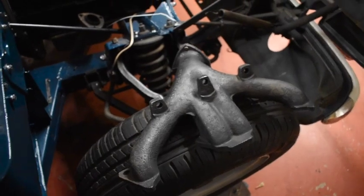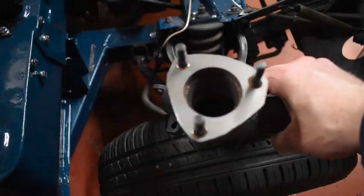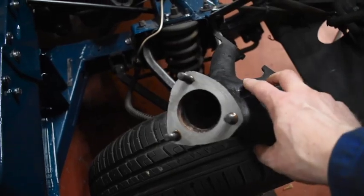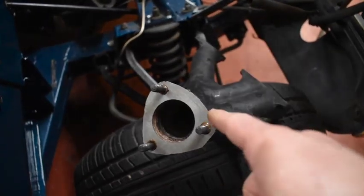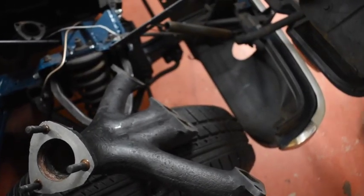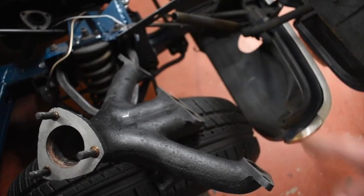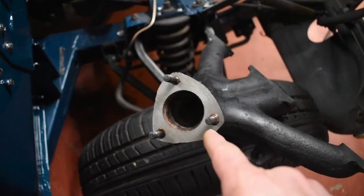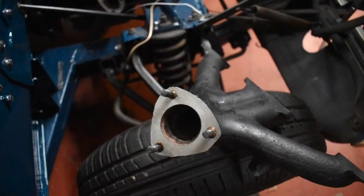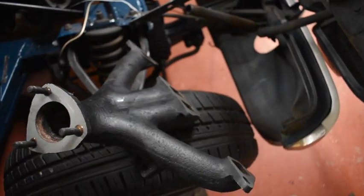I've got my exhaust manifold ready to go on - I used to find a second-hand one a while back now that hadn't had the stud holes damaged. I've had that skimmed, and the face along there skimmed, because they have a tendency to warp - the outer arms are much further in than the centre. These are actually Land Rover exhaust studs, because they are specified as exhaust studs, whereas the ones you get from most Triumph places now are just a stud. It's that flattening out you want to watch out for.